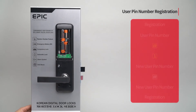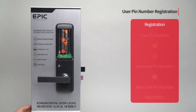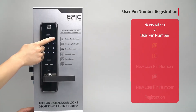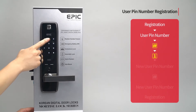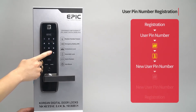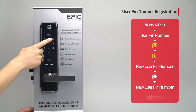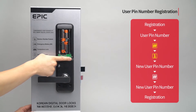User PIN number registration: Open the battery cover and press the registration button. Enter the user PIN number — for example, one, two, three, four — followed by the pound button. Press the one button. Enter four to twelve digits as your new user PIN number and press the pound button. Re-enter the new user PIN number and press the registration button to complete the process.